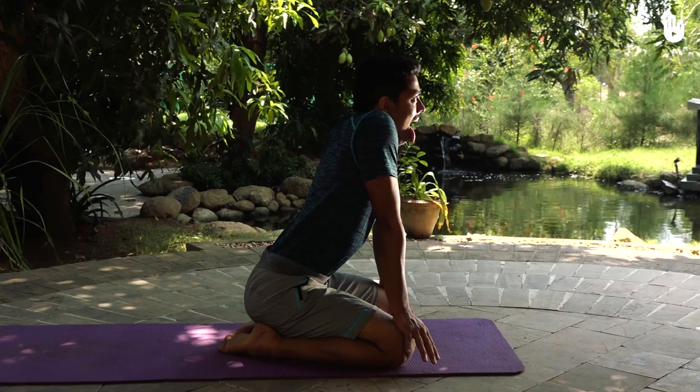Inhale through your nose and as you exhale through your mouth, make an 'ah' sound. For the full effect of the exercise, try roaring like a lion.